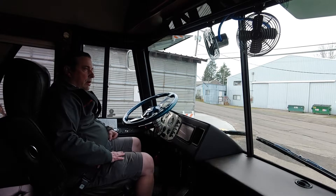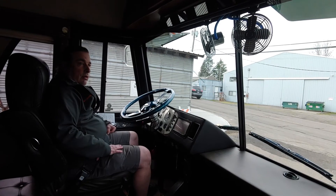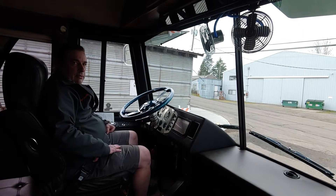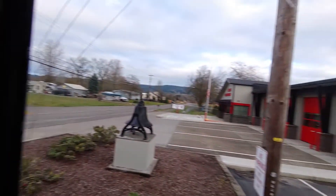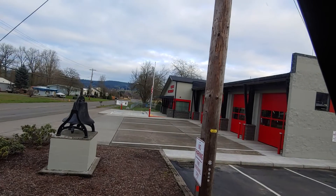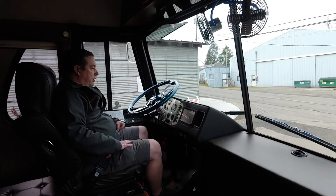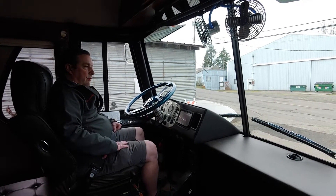This is Steve's son's RV in Forest Grove, Oregon. We're going to pan around to the gas and fire department. We are doing a road test on a 1956 Greyhound bus that has been fully restored and turned into a motorhome.